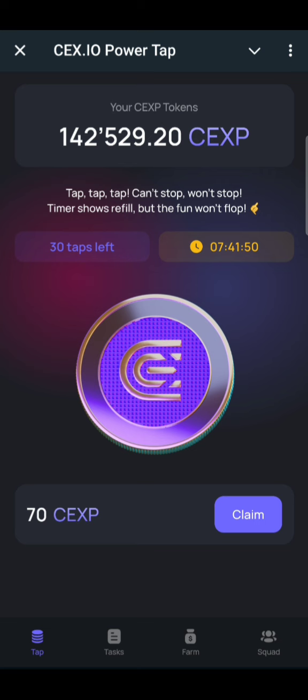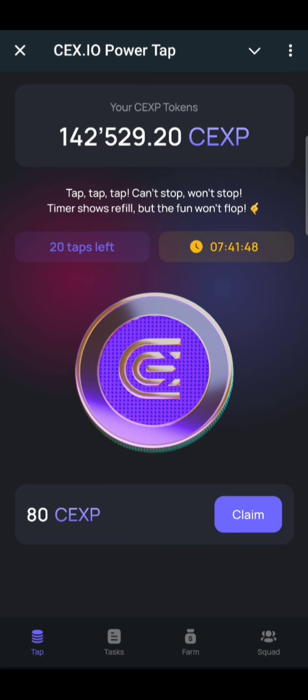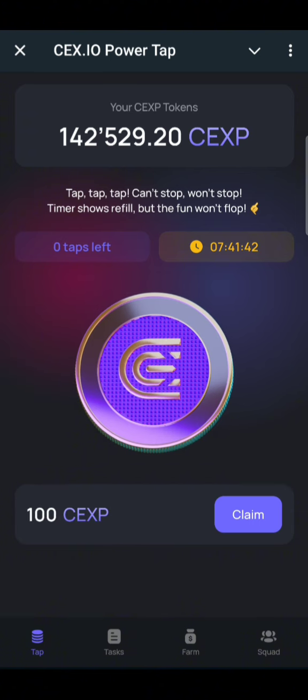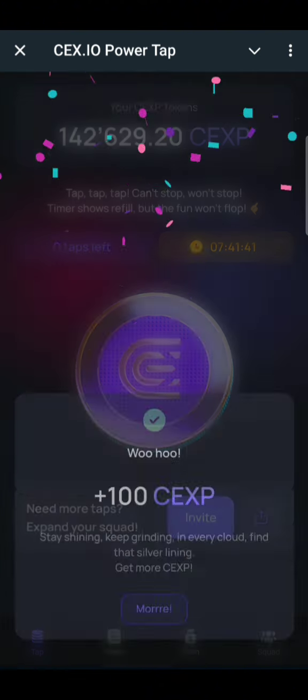If you are new to the channel, you're welcome. Don't forget to subscribe to our channel, give us a thumbs up, like this video, and share. This is the XP AI airdrop.